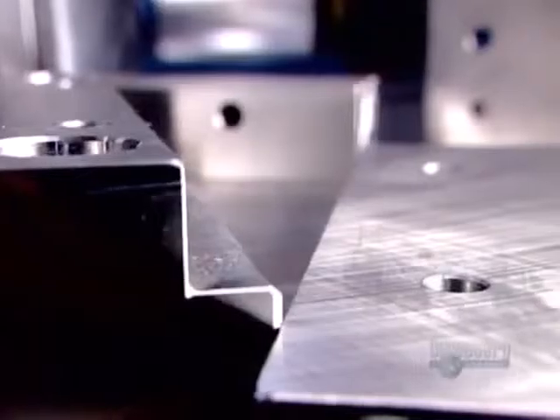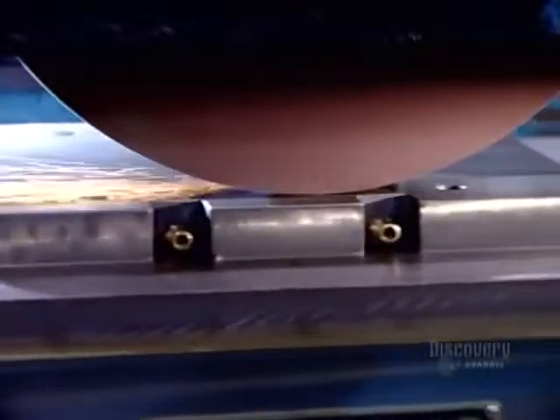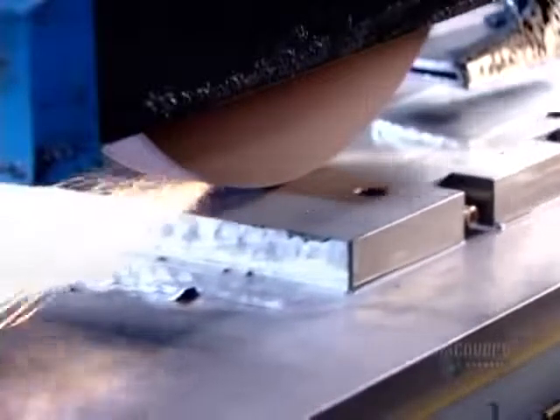A mold usually consists of two halves, each comprised of several components. The factory drills strategically positioned holes in the bases for the guide pins and bushings that hold the components together when the plastic is injected. A grinder then smooths and levels all surfaces, preparing the base for the high-precision machining operations that will transform it into a mold component.